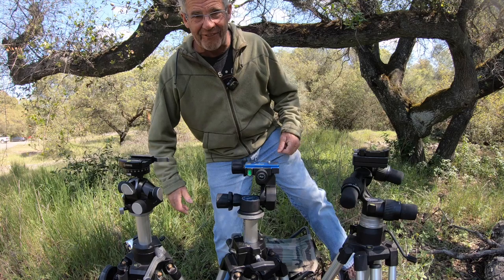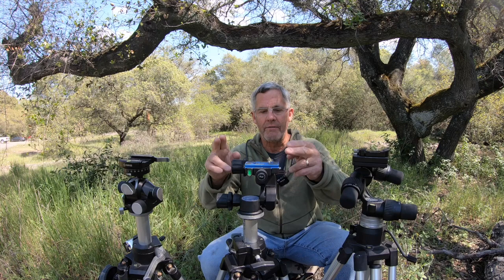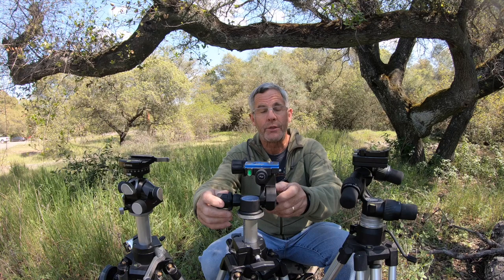Hi there. It's Rich with Rich Bound Photography, Sacramento, California. And I'm coming at you today with a little gear review of the Benro geared head — it's the GD3WH.